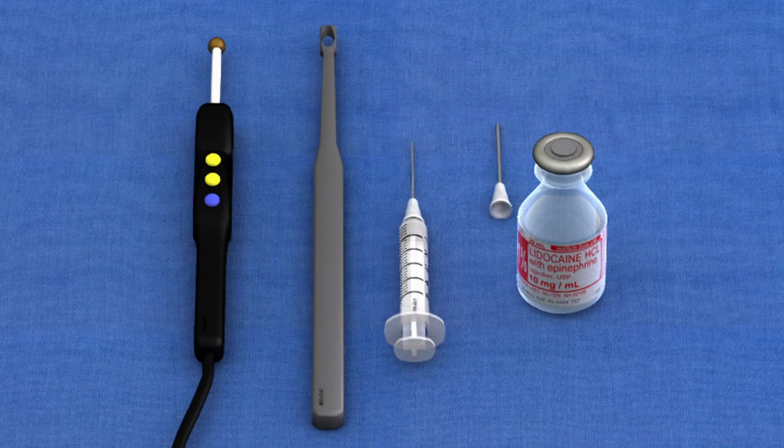The equipment consists of a skin curette and an electrosurgical device that is capable of cautery. Either a ball tip electrode or a blunt tip electrode can be used for the cautery phases.